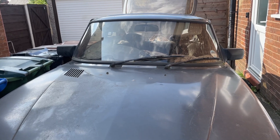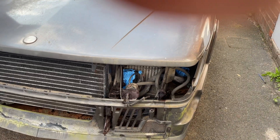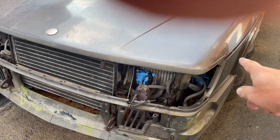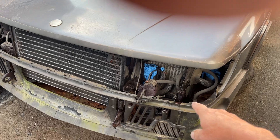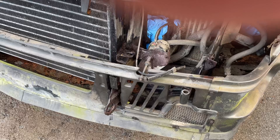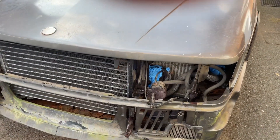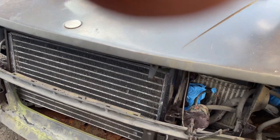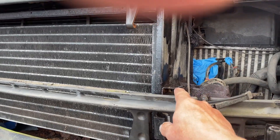I've started to strip the front end, taking the indicators out first. There are two six-mil bolts on the side and one down here on the front that attaches to the headlight. It's quite a fiddly job if you've got large hands or sausage fingers. The headlight is held in by two screws and it's on a pin here.